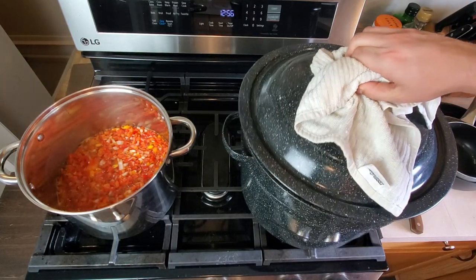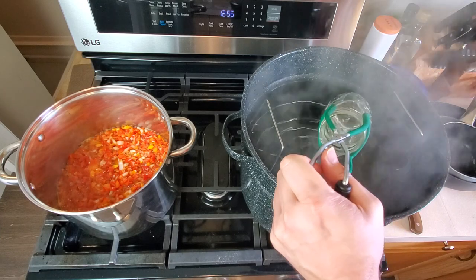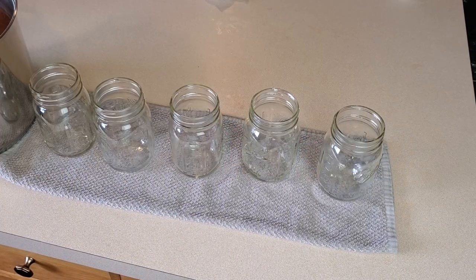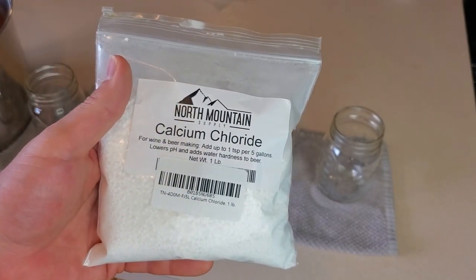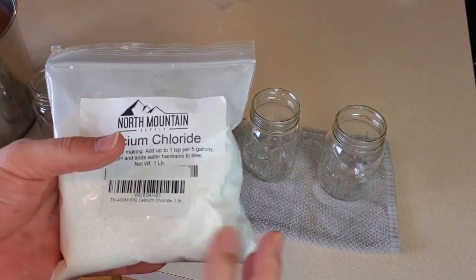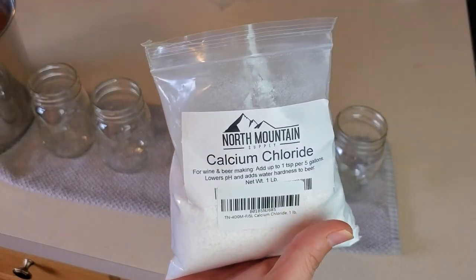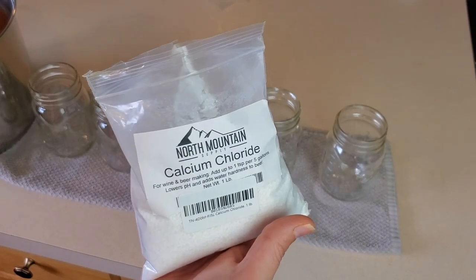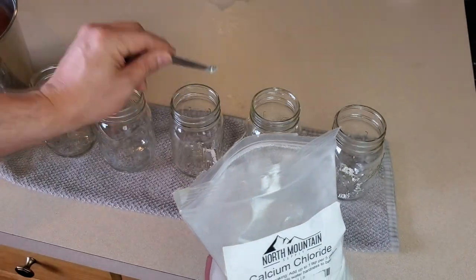Our relish is done simmering. We'll take our jars out of the canner using the jar lifter, empty the hot water, and move them to the counter. Before filling I'm going to add just a little bit of calcium chloride to each jar — it's the same thing as the brand name product Pickle Crisp, but I just buy it in bulk. This step is completely optional but it helps make your relish less mushy and gives it a little more bite. For pint jars use one eighth of a teaspoon; quart jars use one quarter teaspoon.